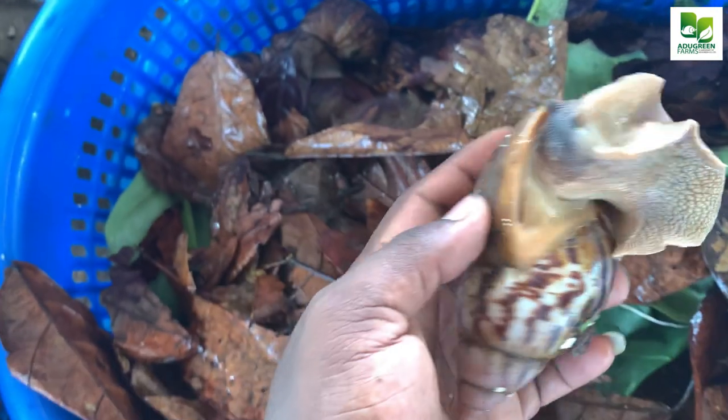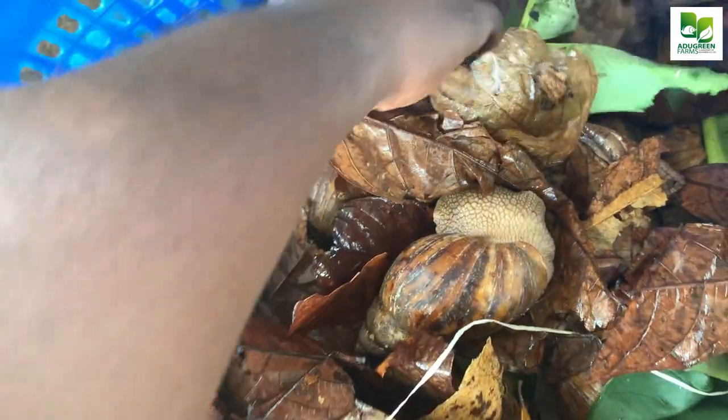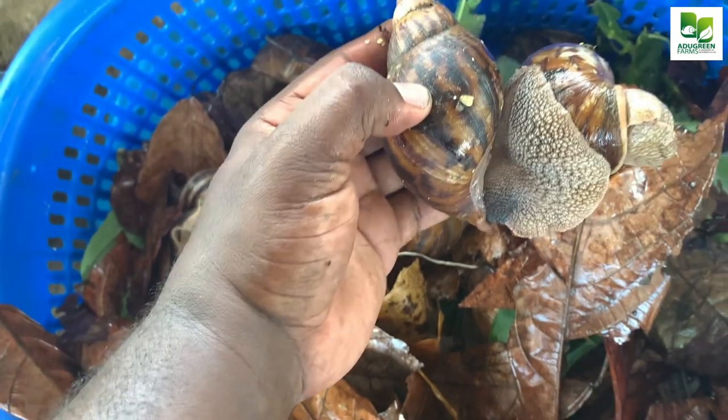We took very good care of them so that we have quality, healthy snails. Even coming from a long journey, they are still very strong and active.